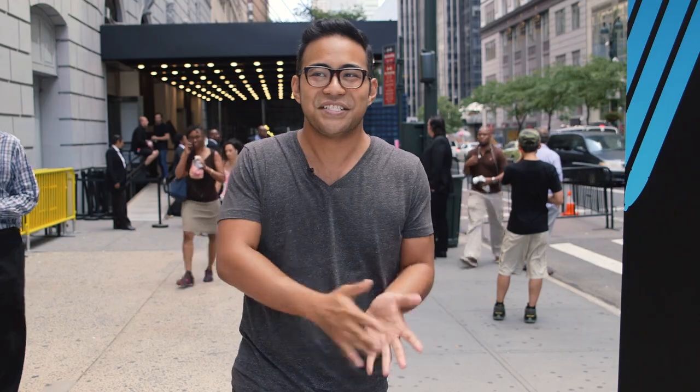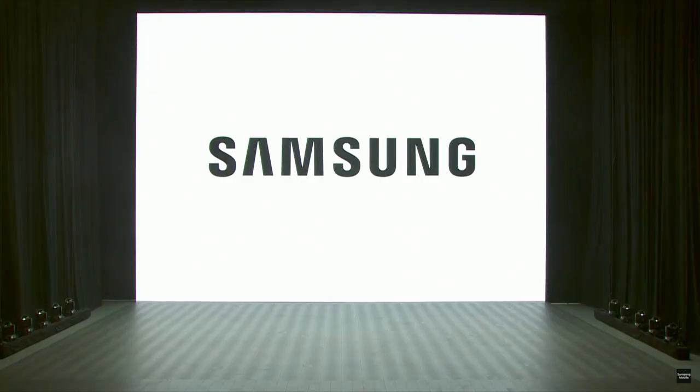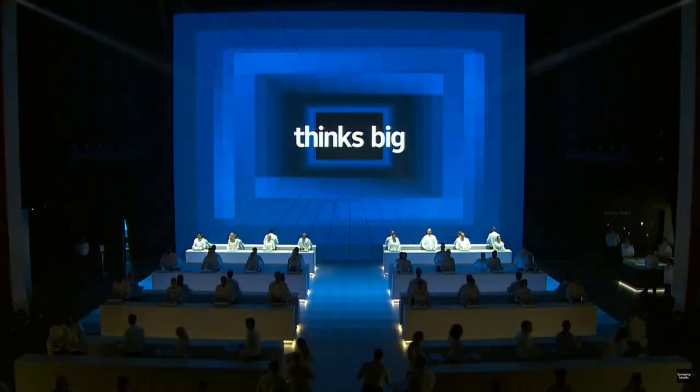Really, the thing that sticks with you after an event like this isn't so much the time you spend with the gadgets as it is the level of spectacle that Samsung always brings to the table. The climax — the ending of the show — saw demo tables rising up out of the ground and product demo people banging on tables as though the whole thing was ornately choreographed, because it probably was, and it's a whole lot of fun. Hopefully that spirit carries over into the devices that we're about to play with, so stay tuned for more.